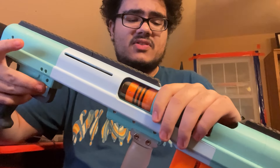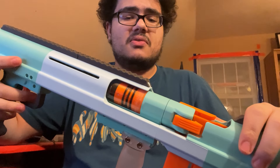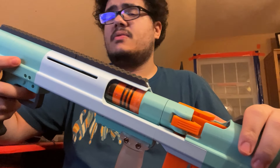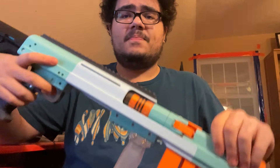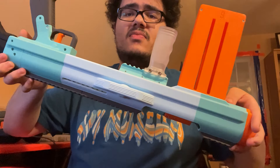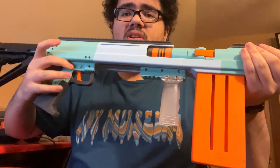I think that's pretty much it in terms of changes. So I'm going to load this up, fire it a bit, and then maybe I'll show you a field takedown — just a normal basic blaster overview for you.